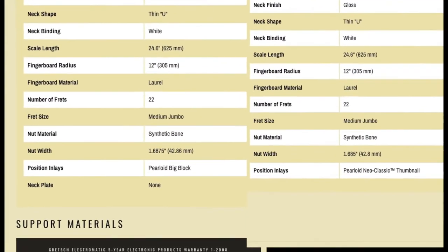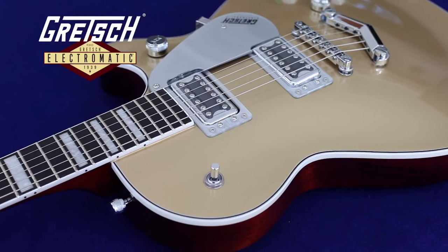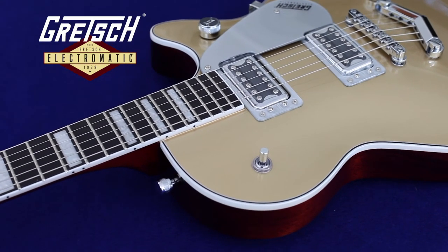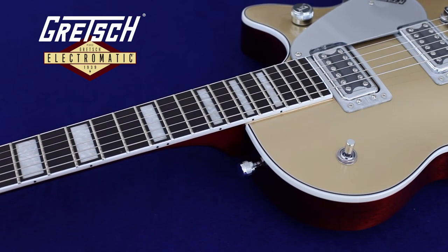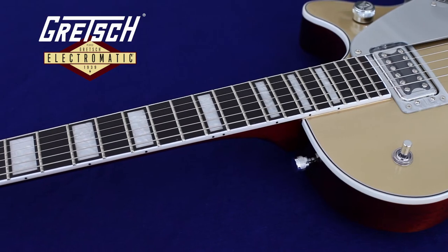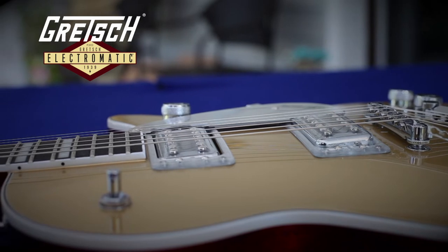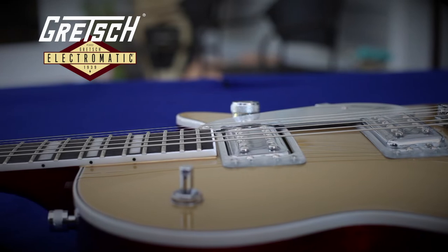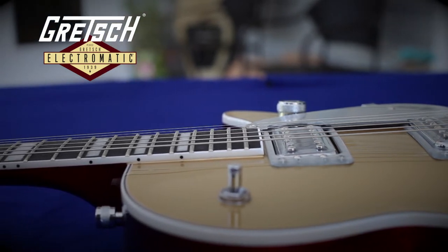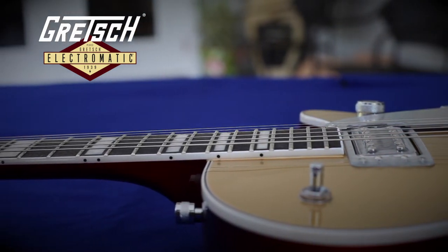It doesn't even seem possible that this could make any difference, but from playing both these guitars I can tell you the necks are completely different. The neck on the 5220 is wide and thin — wider across the fretboard and with less depth from top to bottom than any of the other Electromatic solid body models. For me, this neck is perfect because my chunky fingers have more room to separate and I can play cleaner chords with less unwanted muting of adjacent strings. The slimmer profile makes it easier to get around, so this is my favorite neck out of all my guitars.